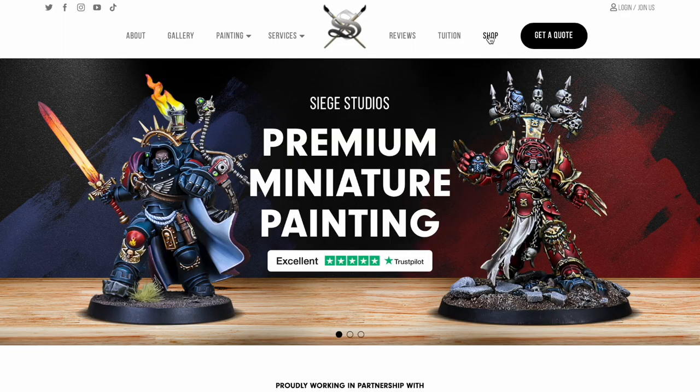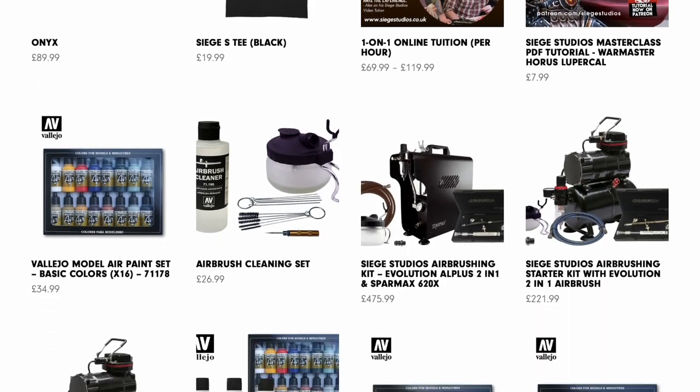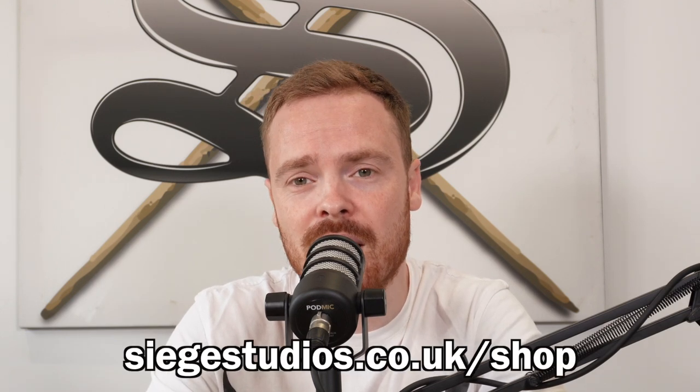Before we get started with today's episode, we wanted to let you know that we now have new ranges of fantastic products over on the Siege Studios Shop. Whether you're wanting to purchase a PDF tutorial for a character you're painting, a new airbrush, painting accessories, or want to book a class, you'll find what you need. We also have merchandise, which is a great way to support the podcast. Head over to siegestudios.co.uk/shop.